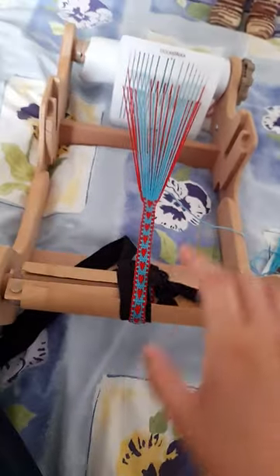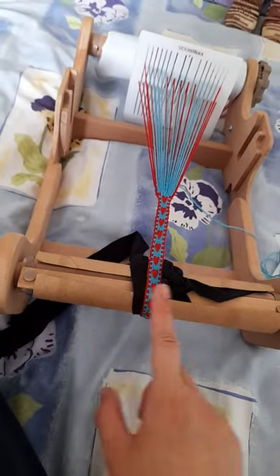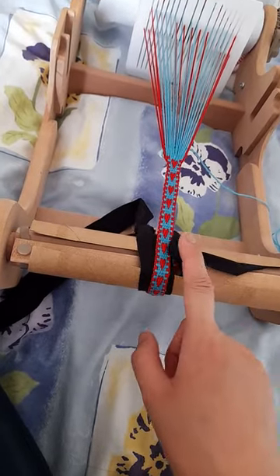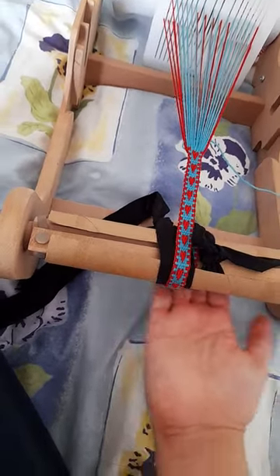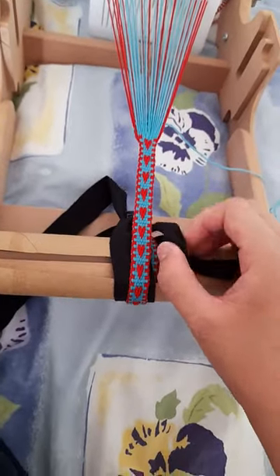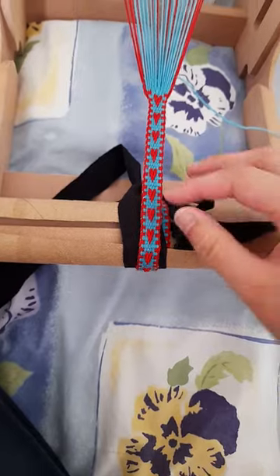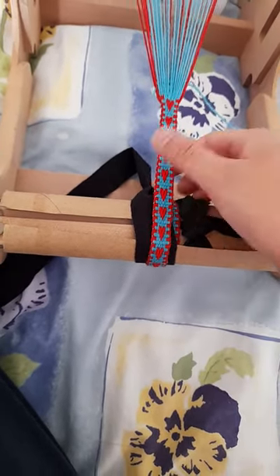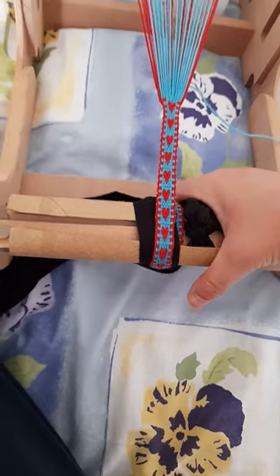I also put a paper towel roll over the top of the knot so it's not lumpy — it's nice and smooth. There is a knot here, you can probably see it, but I push the band aside a little bit so it's not laying on the knot. And that is how I think I will be doing future bands.